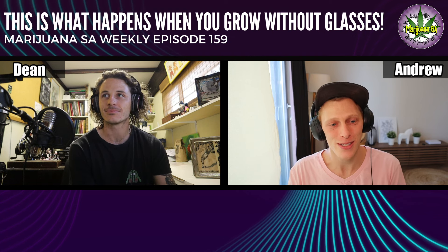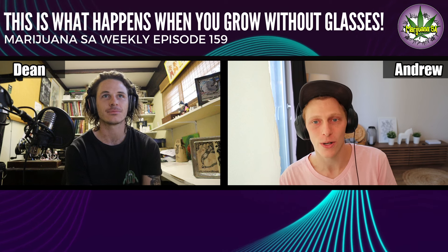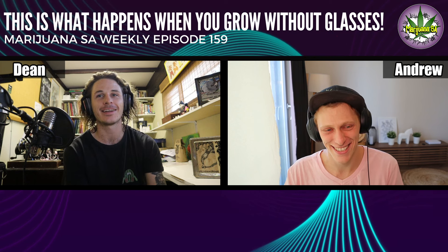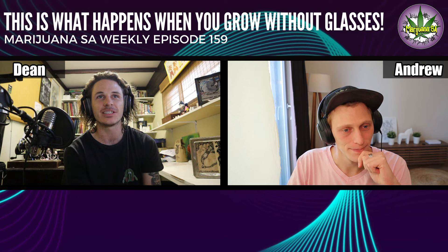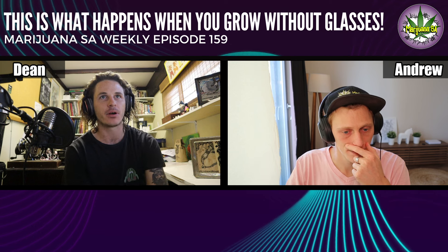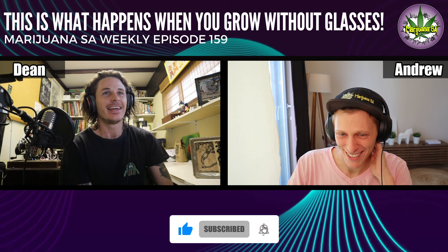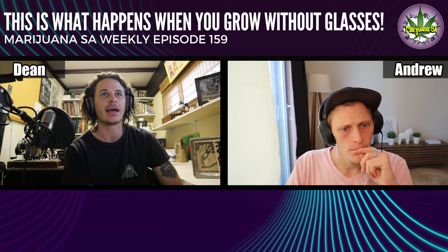As always, Dean's here with me, who's got a bit of a story with the grow room glasses. Dean: Welcome everyone to another episode. We've been loving these product episodes recently, diving deep into some of the new tech — and this one is something we probably should have been on earlier. I can personally attest to that.